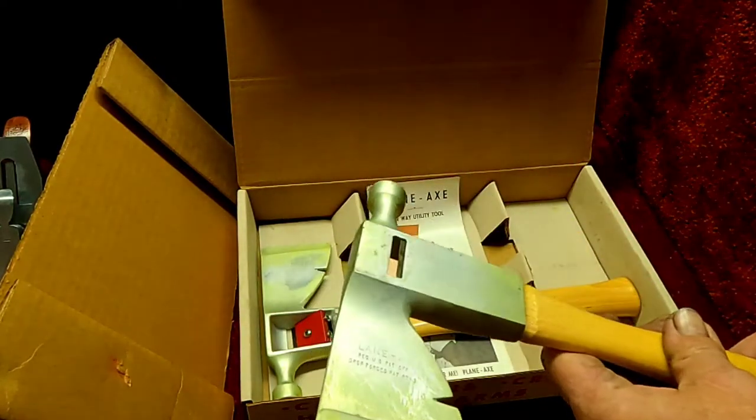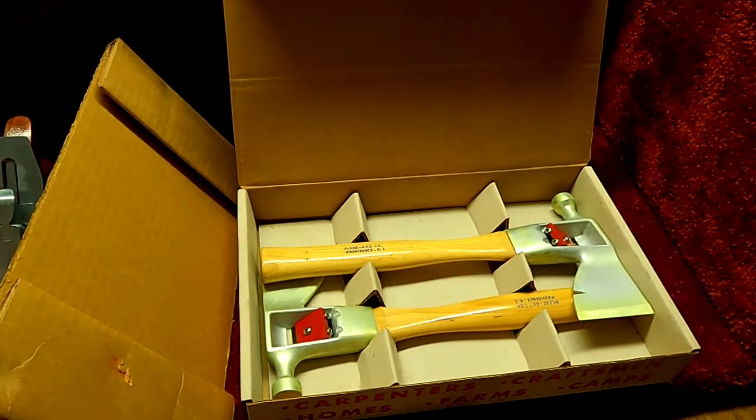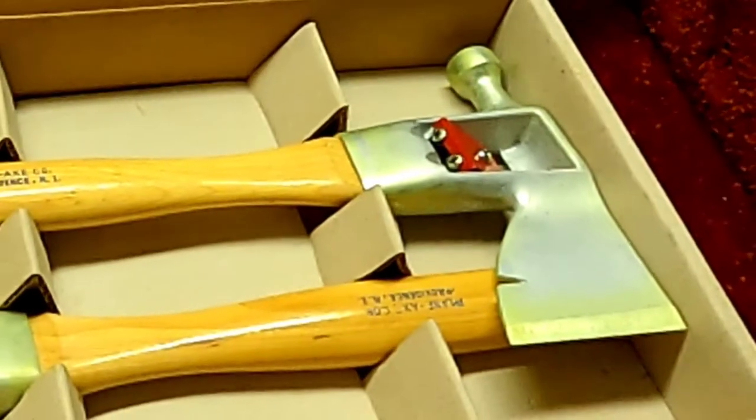Let's take a look at the brochure. Do you know what these planes are used for? If you do, hurry up and leave a comment because I'm getting ready to look at this brochure that comes with it and I will let you know what's in there. Feel free to check out that subscribe button and ring that notification bell if you want to be up to date on future uploads.